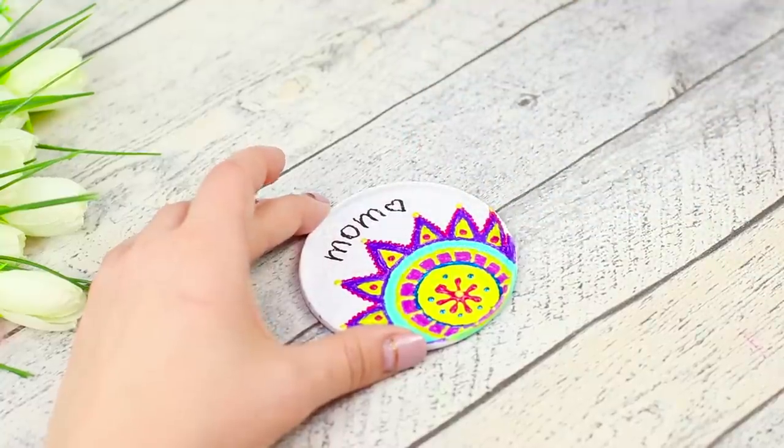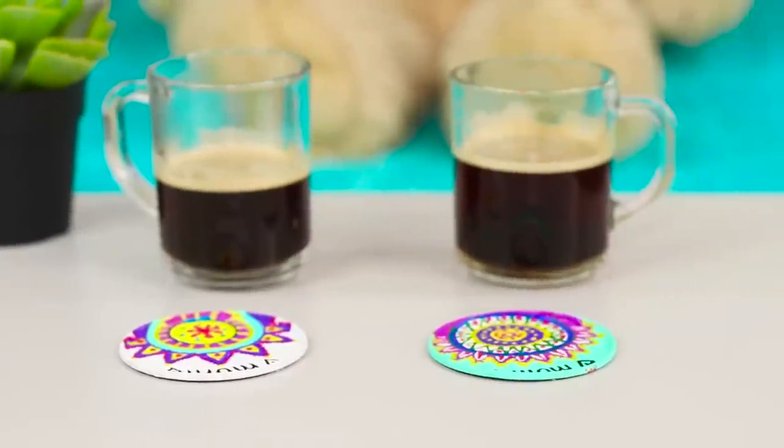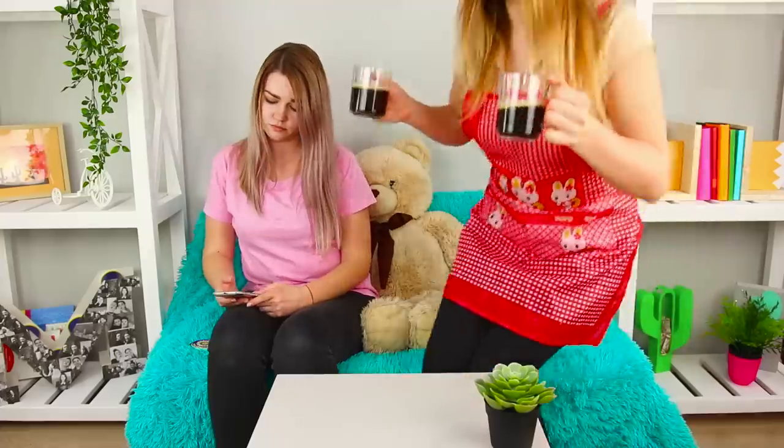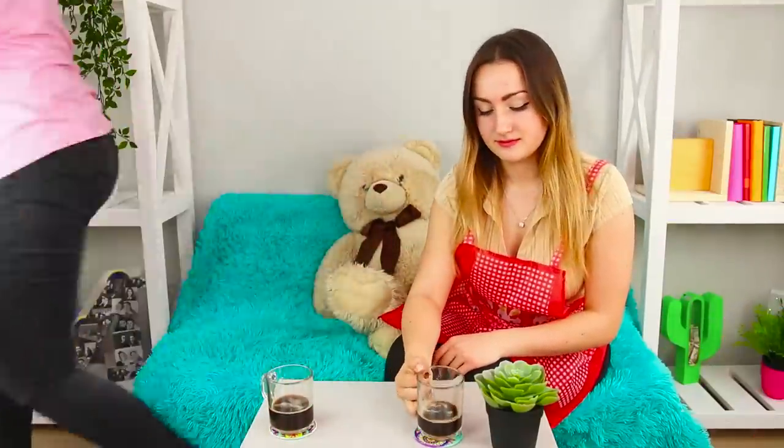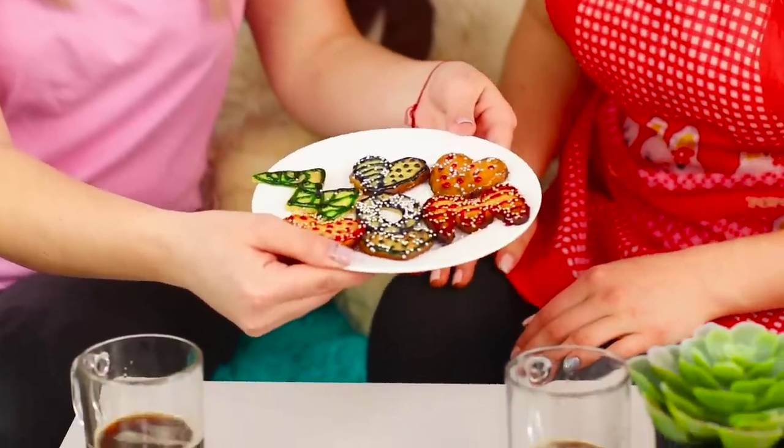Sign it with a black marker — done! You got stylish coasters for cups! Your mom will definitely like it. You can stop worrying about staining your furniture and just enjoy the taste of freshly brewed coffee. And homemade cookies will make your evening even more delicious, especially if they were baked for your mom!